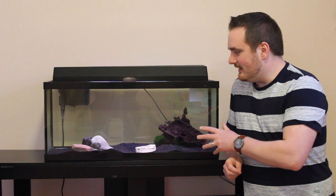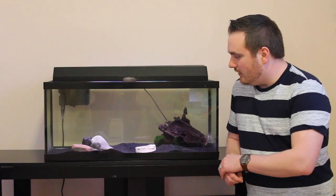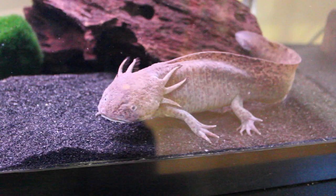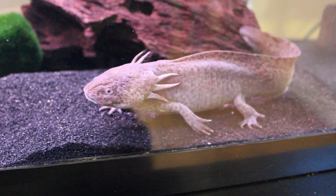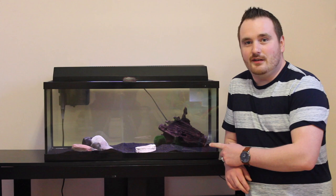An important thing that will help keep your axolotl alive is to have the proper tank size. I recommend a minimum of a 20 gallon. That's what my axolotl is in. It's just the perfect size for an axolotl to be able to go along the bottom and also swim across. My axolotl really likes to swim and walk, so this is kind of the best of both worlds for her. I did have her in a 10 gallon for a couple days when I first got her, and it was definitely too small for a single axolotl.